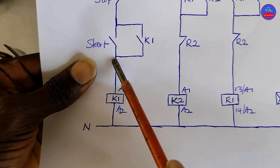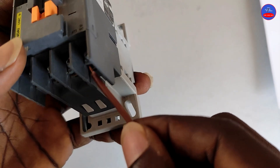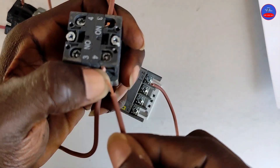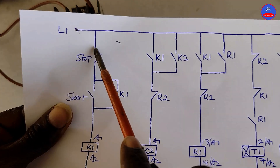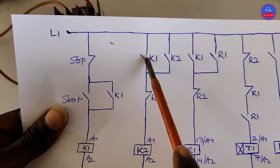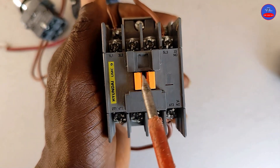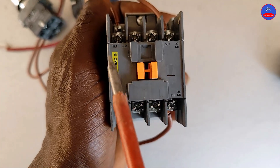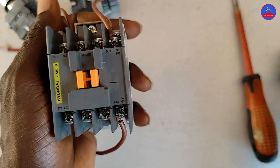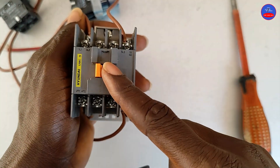Terminal 13 will connect to terminal 4 on the start button. We tap from the input side of the stop button to one side of the open contact on K1. These are the load lines — we are not going to use them for the controls; we are going to use this side for the motor power connections. Therefore, in order for us to get more contact, we apply this auxiliary contact on K1.